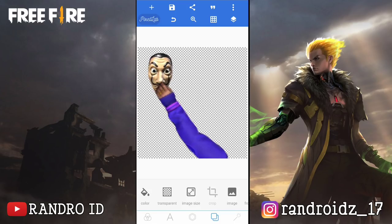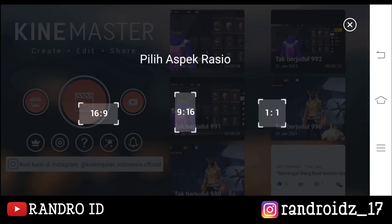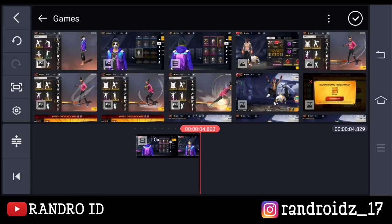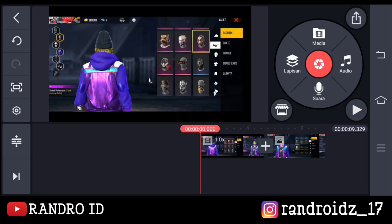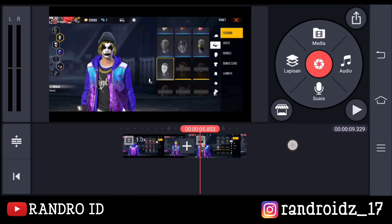Okay, jika foto sudah tersimpan disini kita lanjut ke aplikasi KineMaster-nya. Okay, disini langsung aja kalian buat proyek video baru dengan aspek rasio 16 banding 9. Lalu disini kalian masukkan mentahan video dan foto yang sudah dibuka topengnya ya. Kalian masukkan yang pertama videonya, lalu kalian masukkan foto yang sudah dibuka topengnya ya. Nah, kalian masukkan aja seperti ini ya. Jika sudah disini kalian simpan aja terlebih dahulu videonya.